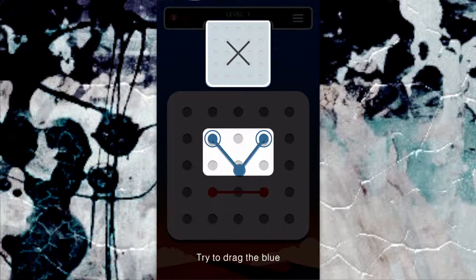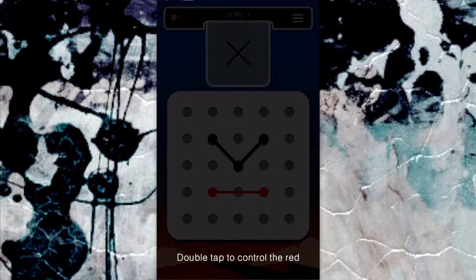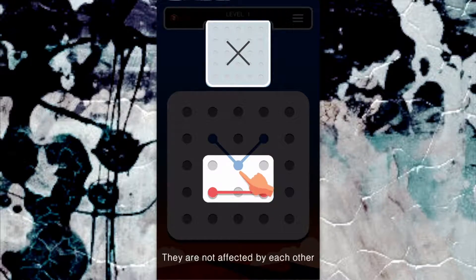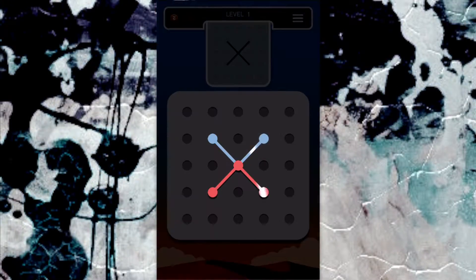The game has three different modes for you to play: Classic mode, Mirror mode, and Two Colors mode.